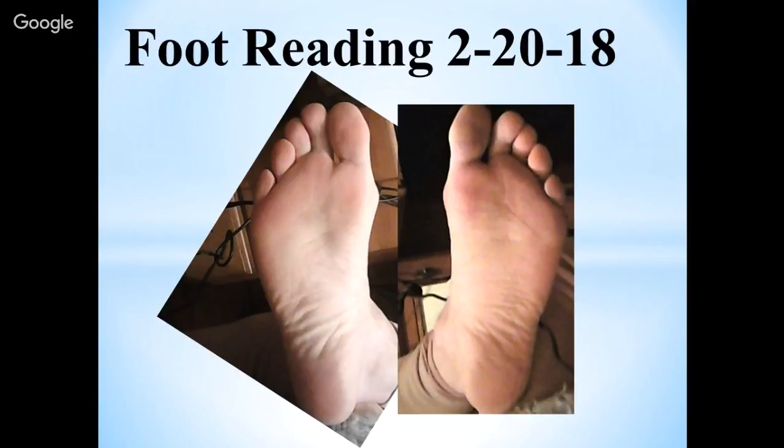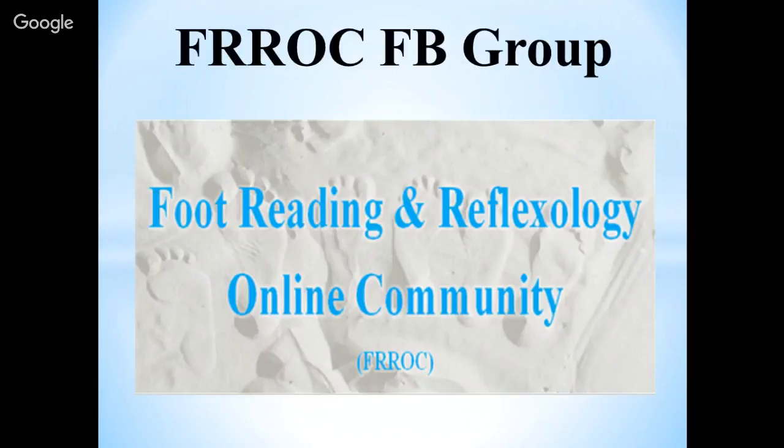The foot reading challenge is posted in the FROCK group on Facebook — that's the Foot Reading and Reflexology Online Community. I get pictures of feet from all over the world, and I take the most amazing ones that display the core concepts of foot reading to teach you how to read feet. The members get to jump on, talk about what they see, and then we compare and contrast through a video like this.